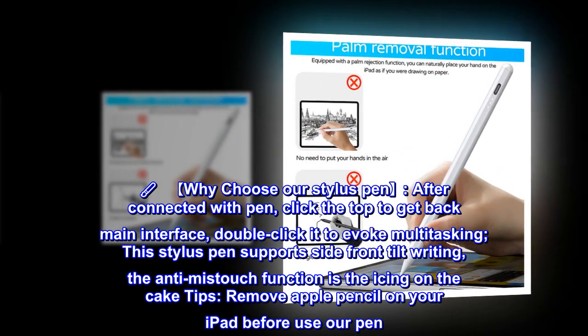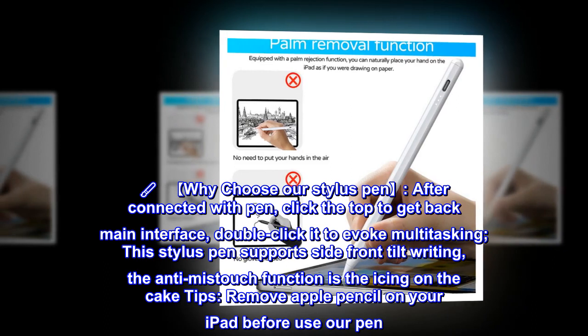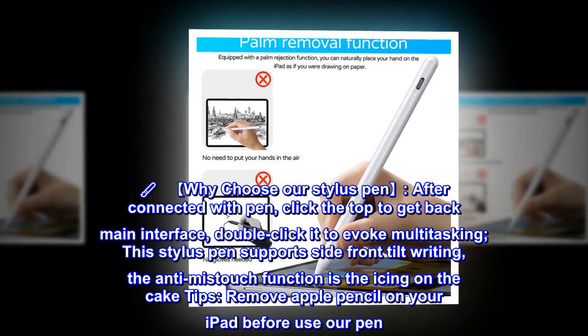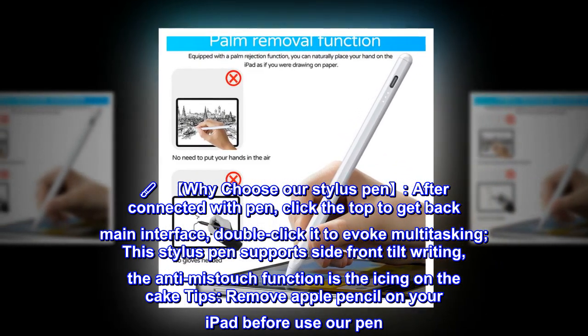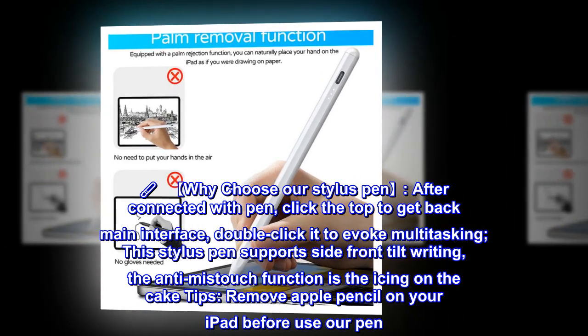Why choose our stylus pen? After connected with the pen, click the top to get back to the main interface, double-click it to evoke multitasking. This stylus pen supports side and front tilt writing. The anti-mistouch function is the icing on the cake.